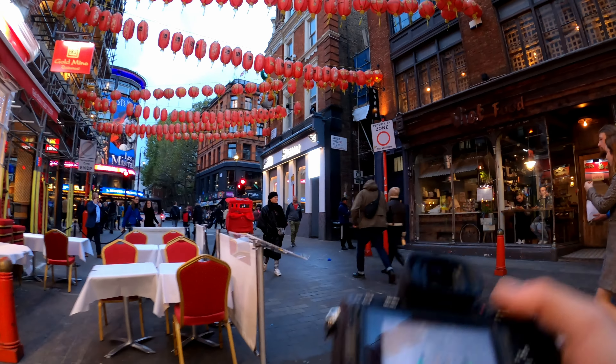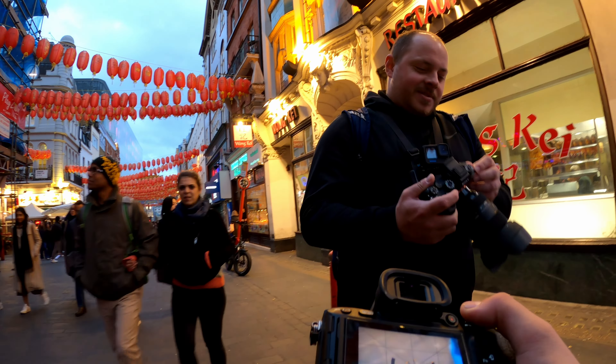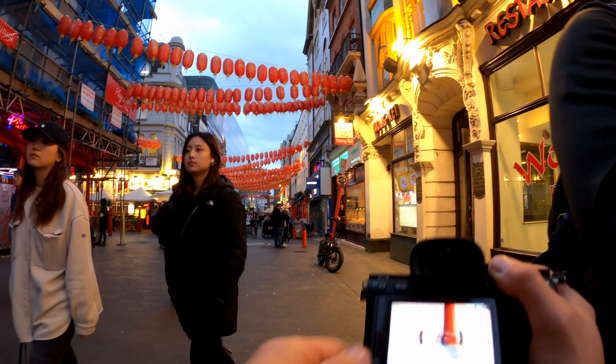So my idea for the photo — my name is Mori, I am from Poland, I am doing street photography. Okay, it worked out.